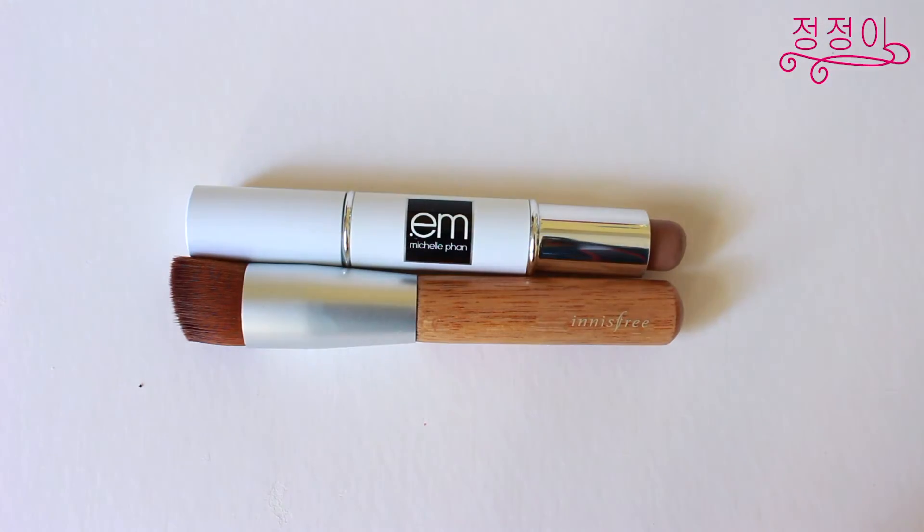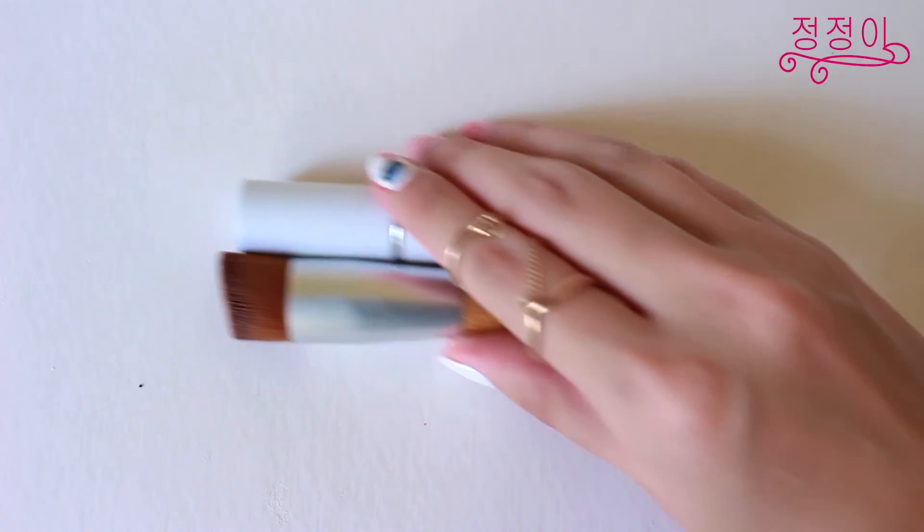To chisel out my face even more I'll be using a cream contour shade at the hollows of my cheeks as well as along my jawline for a more deeper and more defined look.